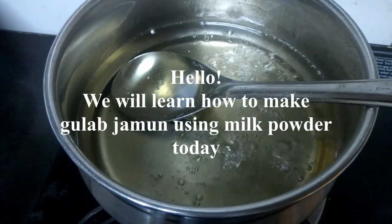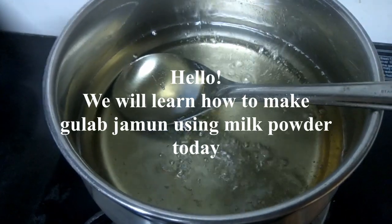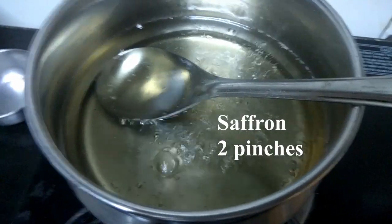Hello, today I am going to take 2 cups of milk powder, 2 cups of water, and a bit of saffron.